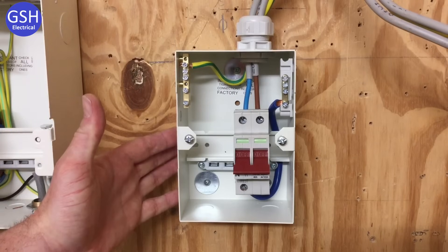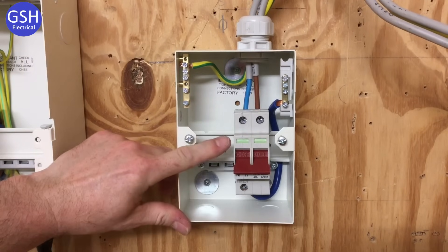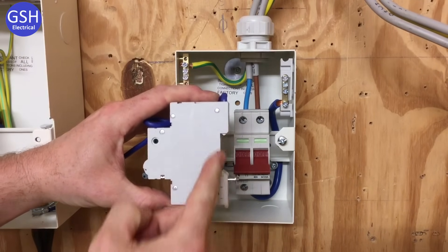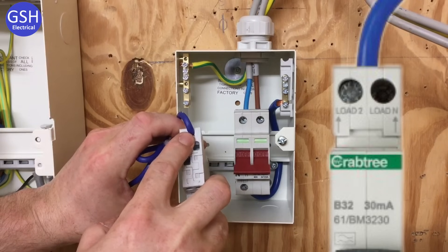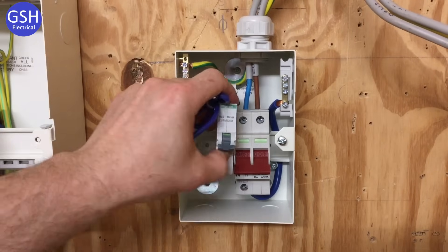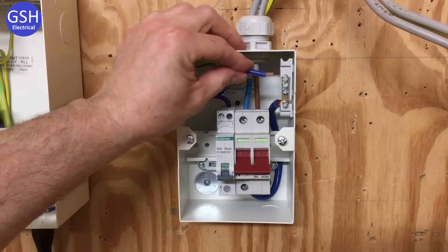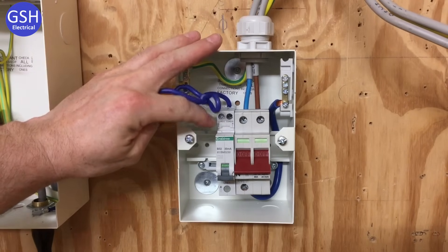I've moved across to a metal clad two-way Crabtree Starbreaker distribution board, this time with a linked main switch or double pole switch. So we're going to have to introduce our own earth fault protection for the circuit in the form of a miniature RCBO. The connection to the busbar at the back is through this section here, and this connects onto the DIN rail. Our terminations at the top have two positions: Load 2 for the line conductor, and slightly further back the neutral connection. So our circuit's neutral and line will be connected here. It clips onto the busbar and DIN rail exactly the same as before, and once clipped on the neutral fly lead is connected to the neutral bar, with the line connection in the front terminal.